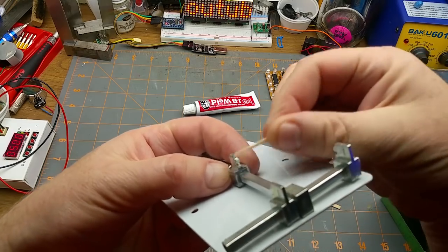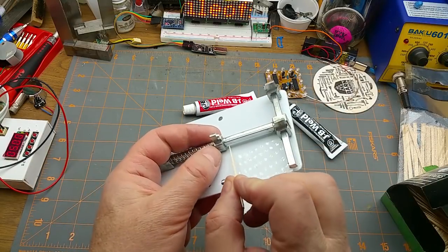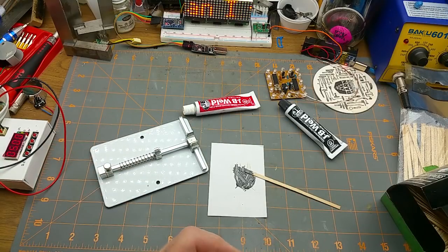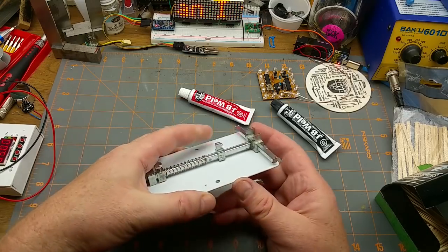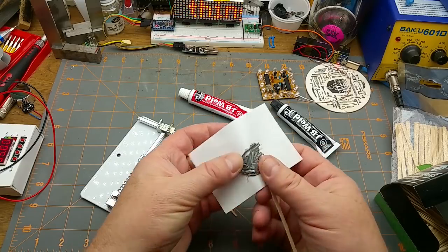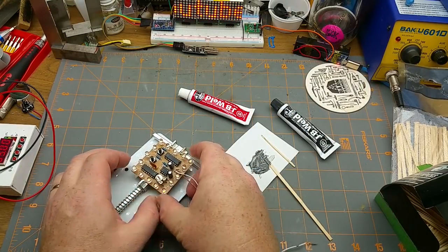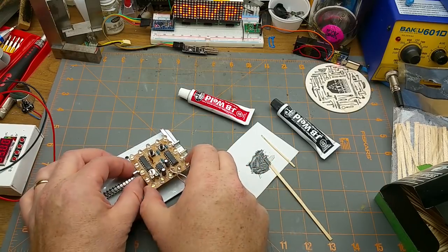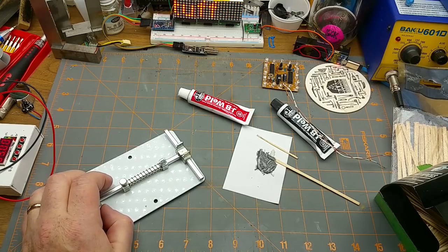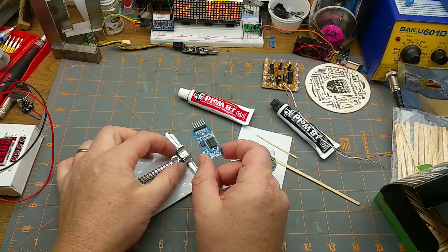I've got a little bit of epoxy on the end of that piece, so I'll clean that off with a toothpick so it doesn't glue itself in place — that would suck. I'll leave it to harden up overnight. The following day: it didn't glue itself down, which is good, and the epoxy has hardened. I can clamp a board in this way up and it seems to be holding nicely. It can also adjust down to hold a smaller board, which is neat.